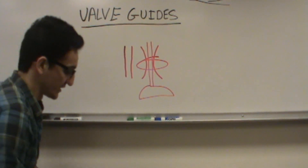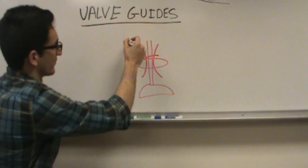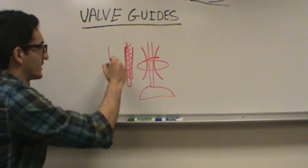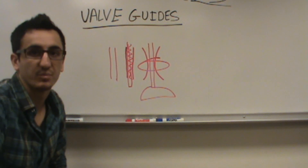So what we're going to do is we're going to take a reamer and we're going to drill out the spot right inside here. We're going to drill it out so we make it nice and straight so it's not going to have any mushrooming. And basically we're going to check it with the gauge, and we're going to show you how to do that process today.